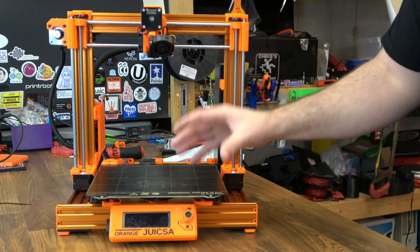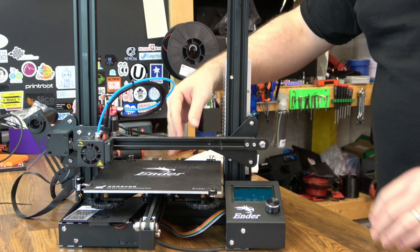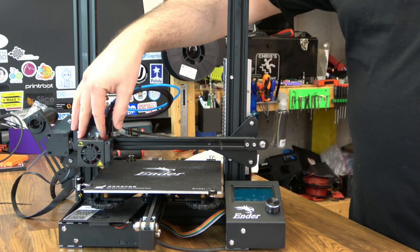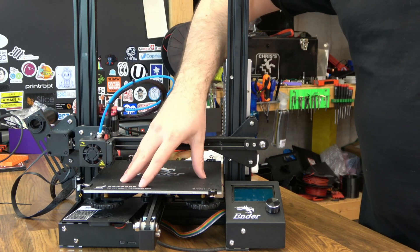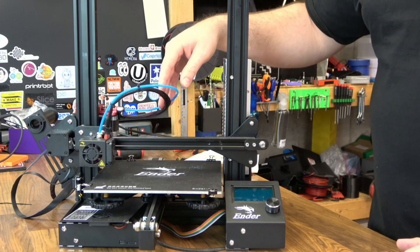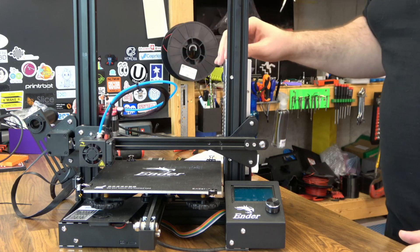Most of the time what you see now is V-wheels on extrusion, like you see here on the Ender 3. Instead of having smooth rods that guide your axes around, you have these wheels that run inside V-slot extrusions — three on this side, three over here, three on the X carriage, and four on the bed. Sometimes you see six. This is the most common design for the most cost-effective 3D printers nowadays, so linear bearings really don't apply. The V-wheels have a different set of problems — that's probably more for another video, but we are going to touch on that eventually.